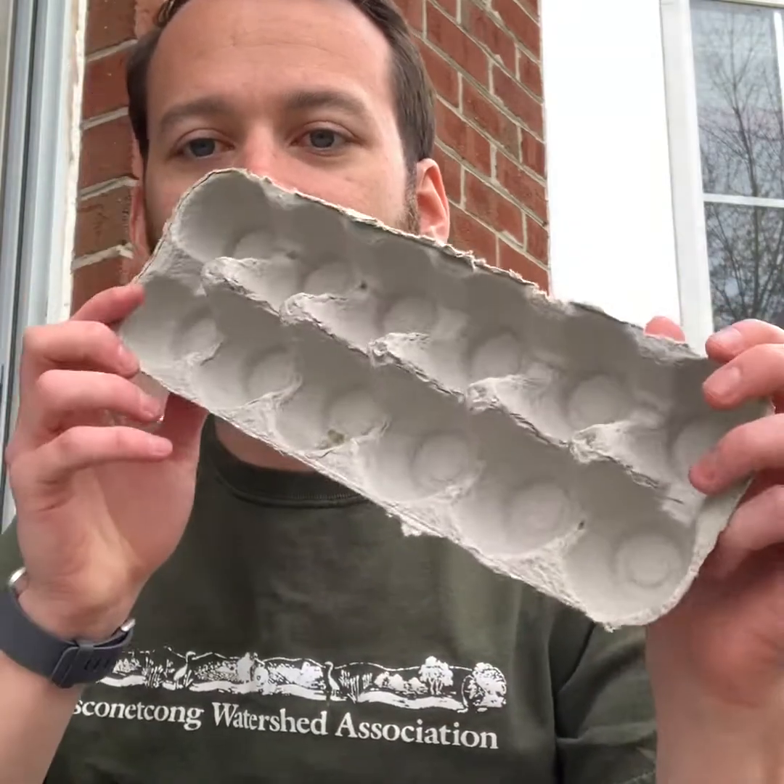Now is a great time to begin growing some native plant species from seed. I've got a little activity here that you can do at home that will allow you to do that. All you need for this activity is an egg carton — I have one right here — some native seeds. You can even do this with vegetables if you want, but I just have some native wildflower mix right here.